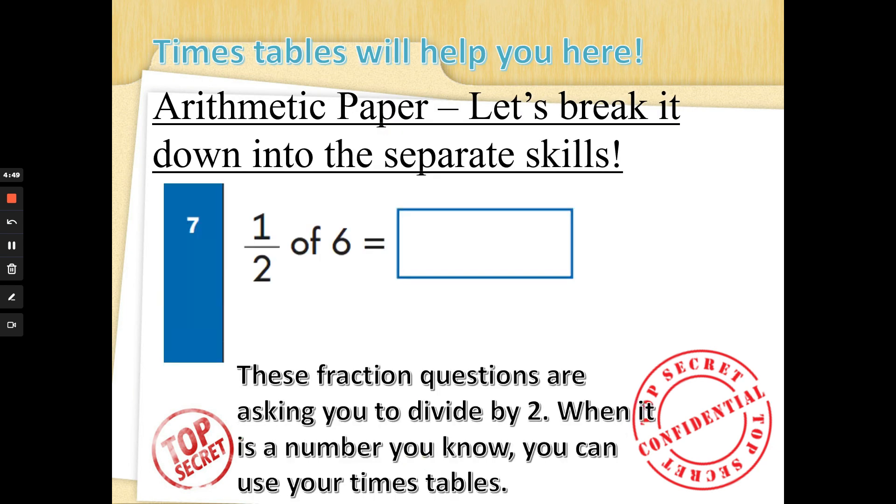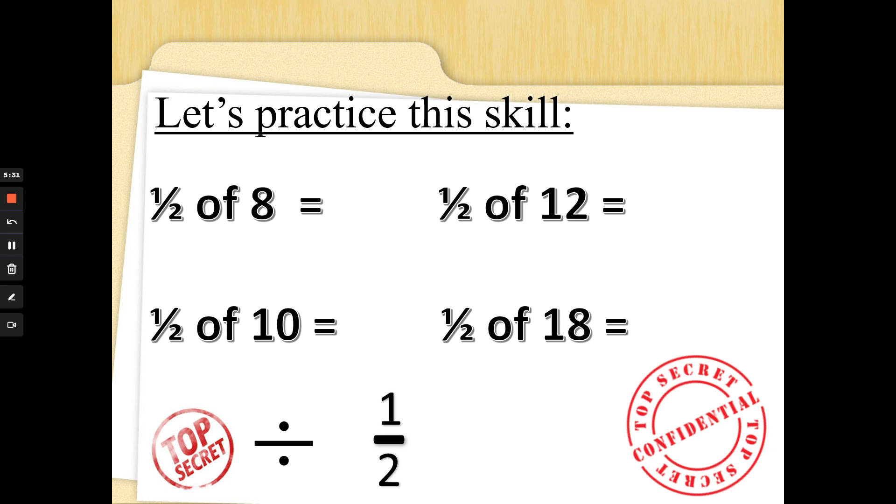Sometimes they try and trick you by showing the divide sum another way — as a fraction. We have looked at this in class. Number seven says one half of six equals what. Look carefully at the fraction: there's a line in the middle, a number at the top, and a number at the bottom — it looks like a divide sign. This is asking what six divided by two is. When we divide by two we find a half, so six divided by two is three. Don't let that fraction sign trick you — it is a divide sign.